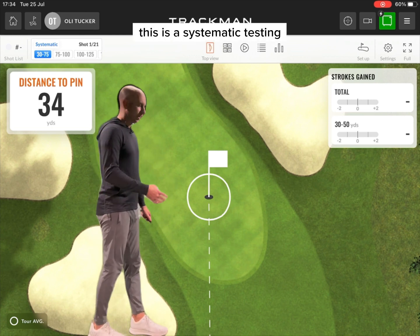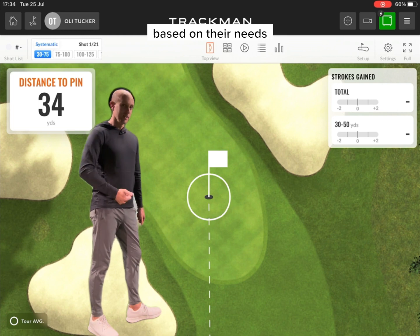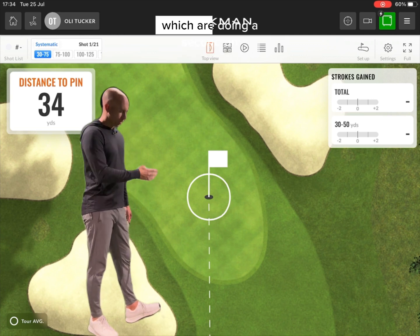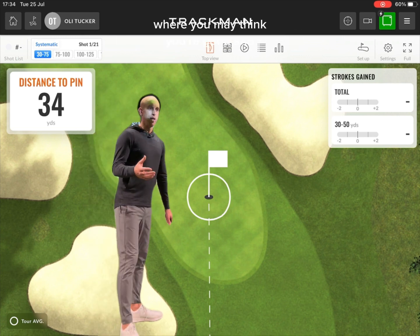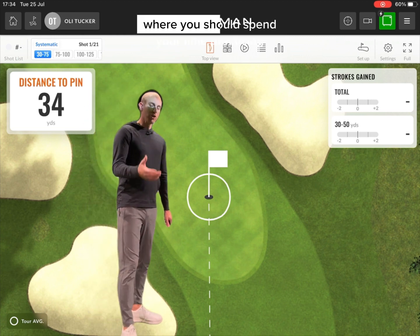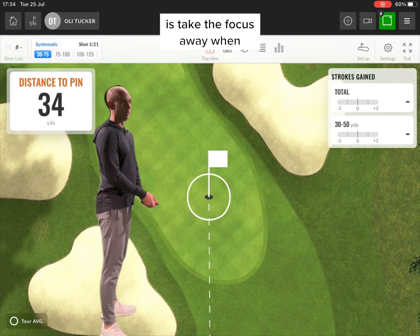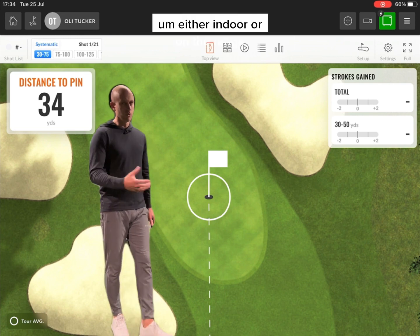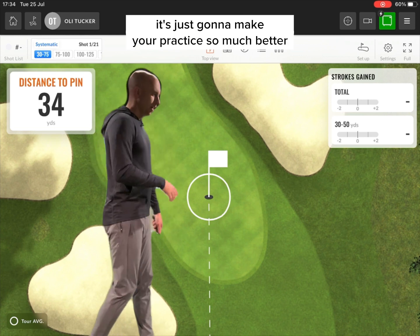This is the systematic testing, and the huge advantage for this is I can set it up for each individual player based on their needs, their golf course even. We can put in the typical approaches you might have. We can give you your weaknesses and work on those. We can see if your strengths are still your strengths, and it will highlight areas where you may think you're good or you think you're poor. It really understands where you should spend your time practicing. The biggest thing this is going to do for a lot of you is take the focus away from any sort of technical camera angle positions when you're down, either indoor or on the range, using TrackMan or any other tech. If you're using this well, it's just going to make your practice so much better. Unbelievable bit of kit.